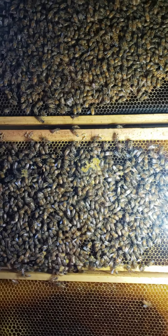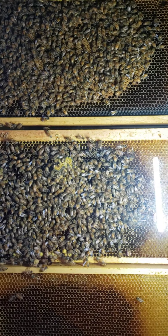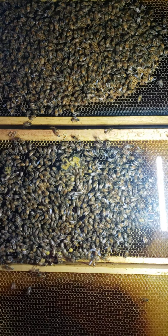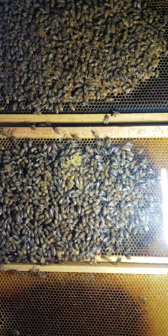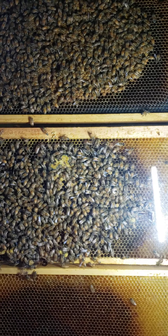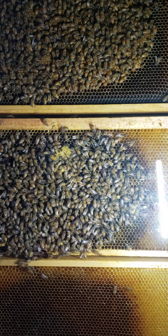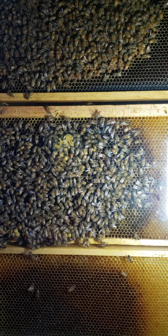How you all doing? It is Monday, May 11th. This is Charlton Bee Company coming back with you for the Queenless Colony Experiment, which we wanted to watch and document how the bees react to no queen.